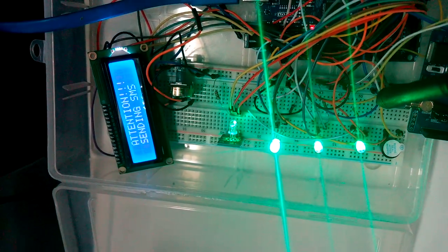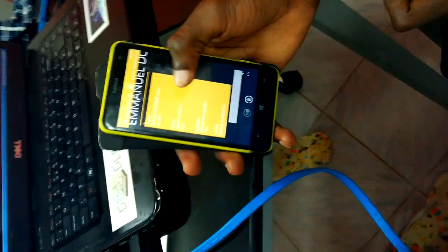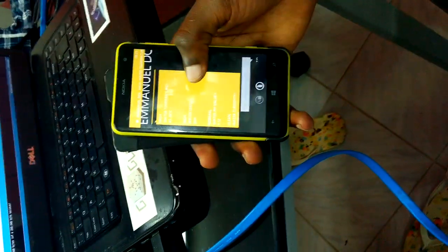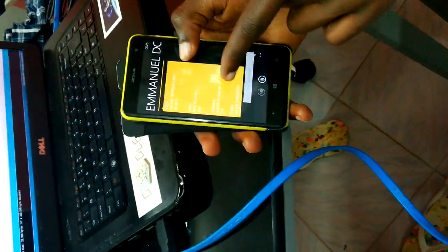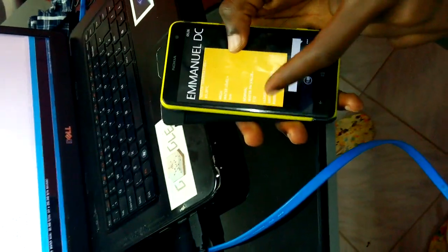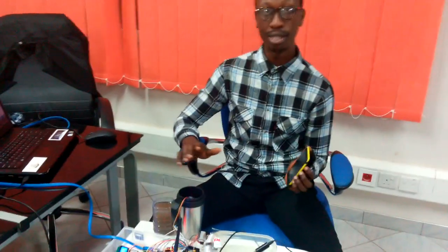We now have all green LEDs, and the SMS is being sent. We receive it — it says: high water temperature, the water level is still high, normal water pH value of 7.12, and clean water turbidity. This is just a helpful demonstration of the water quality test, and as you can see we have all parameters set and everything is now clean.